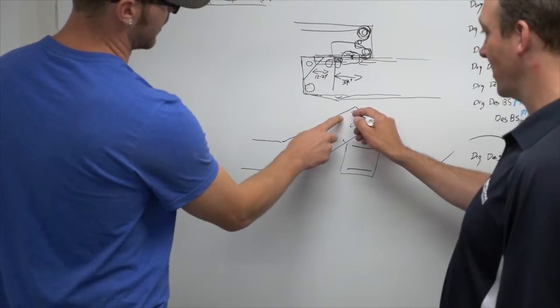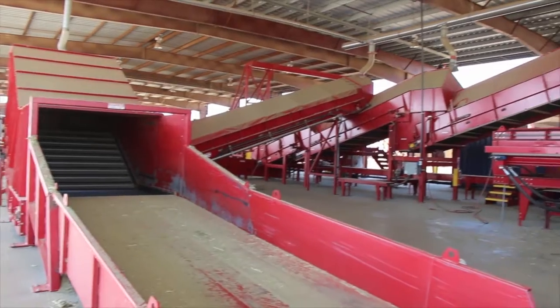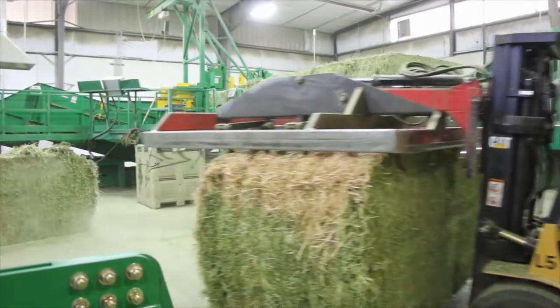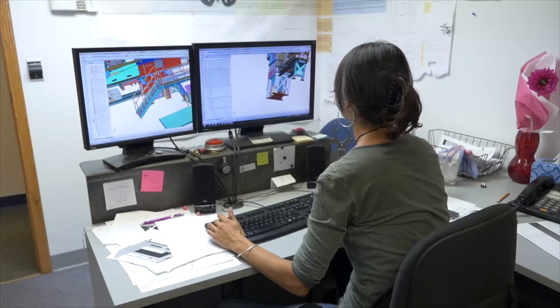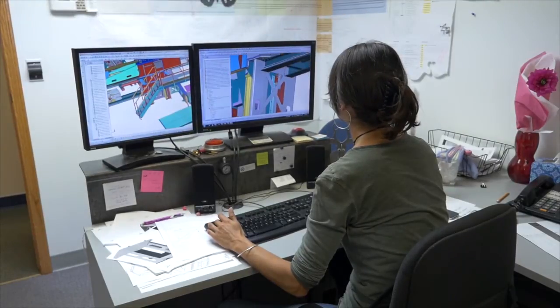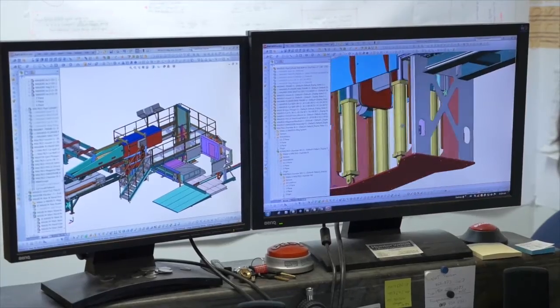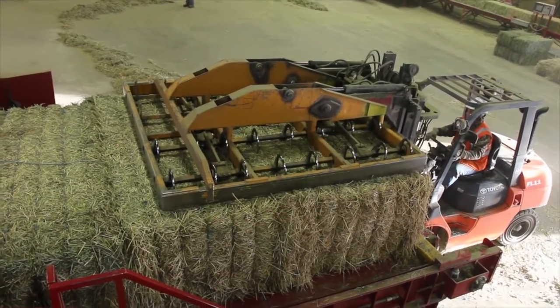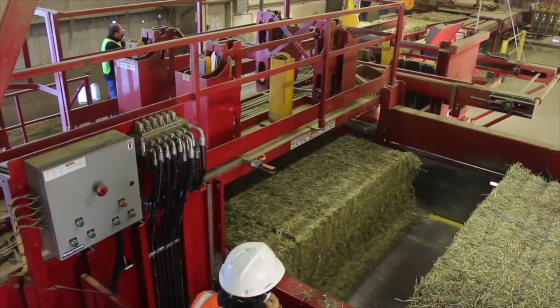Hunterwood customizes equipment layouts, conducts on-site inspections prior to installation, and can help with safety protocols to ensure customers succeed. We bring back the information to our in-house design team and using the latest technology and 3D modeling we build a virtual machine using our software and send that back to the customer. We show them inside their facility what it would look like, what the space constraints are, how the product will flow through their facility, and once it's approved by the customer, we initiate the production phase of their project.